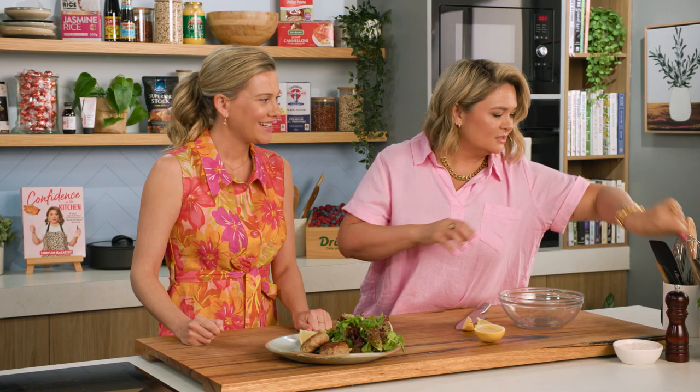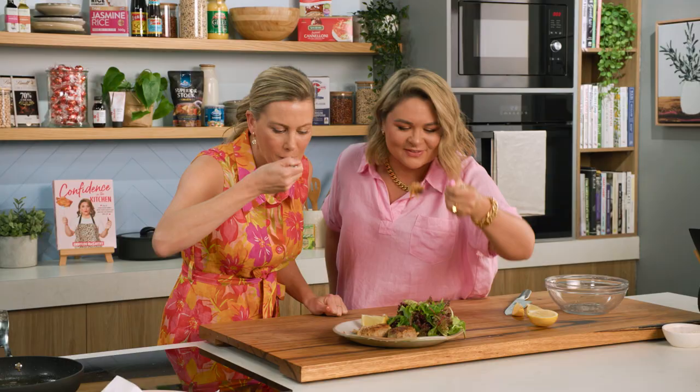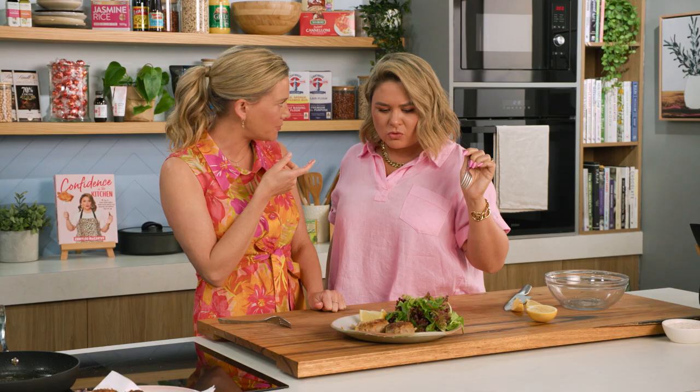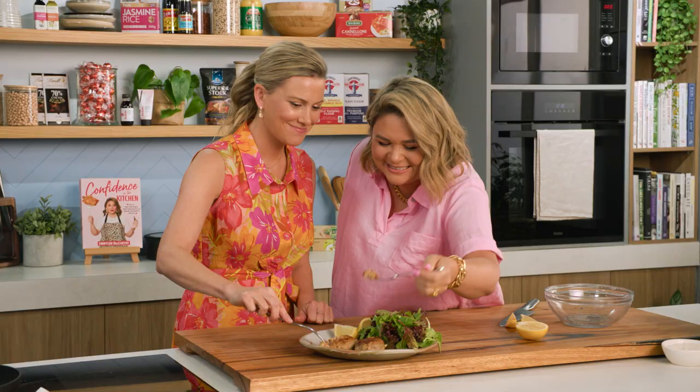Shall we have a taste? Let's cut into this. I just love that crispy edge right there. That is so good! I love that apple — I'm going to do that with my rissoles now. Your baby boy will love this — that's on the menu tonight. I'm going to add a little bit of lemon on there. That's even better! I feel like the gift that keeps on eating — I'm the gift that keeps on eating, that's for sure.